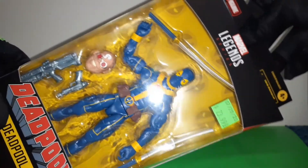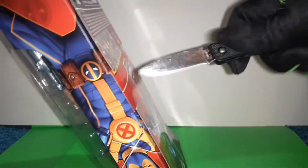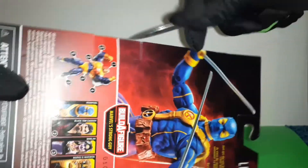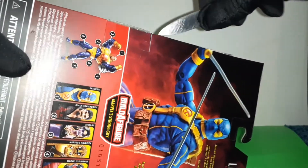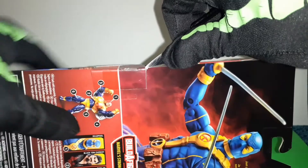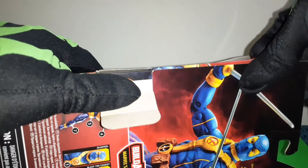I think I like this blue costume better. So, I'm going to take a look at the Build-A-Figure.